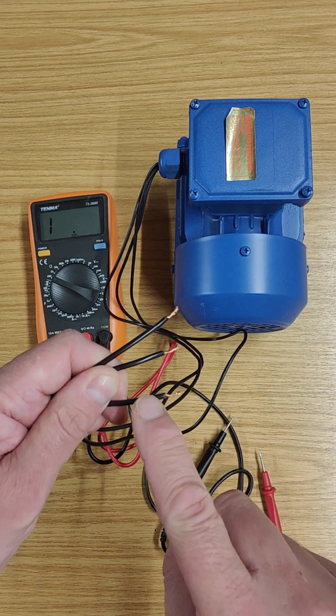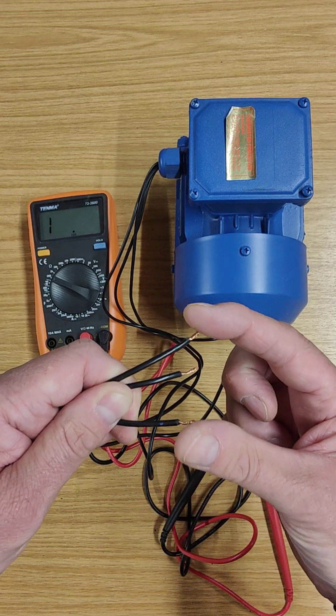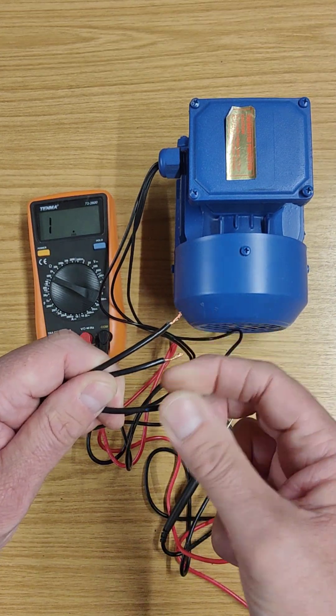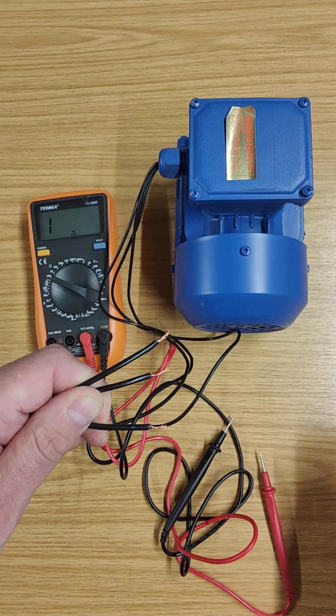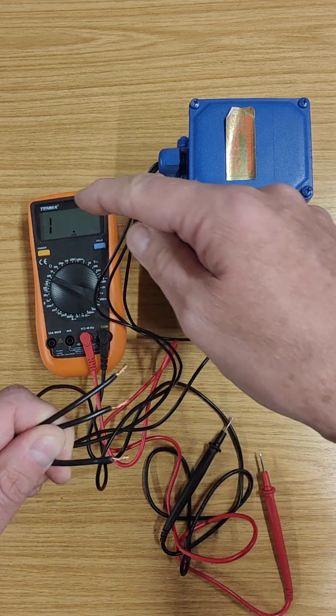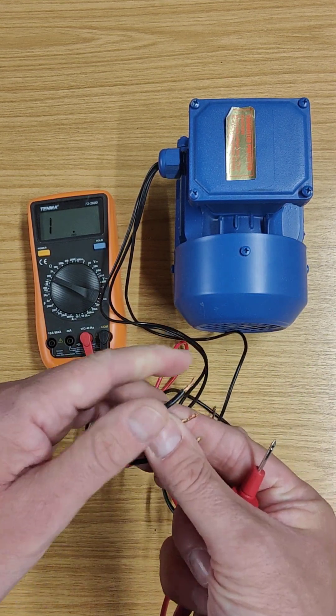The way the motor works is that looking at the three wires, I'm expecting this wire to be connected to that wire, and that wire to be connected to this one, and those two to be connected together — in other words, they're all connected together. All I need to test for is what the resistance is of those wires, and because I'm expecting the wires to be connected, I've selected a low range because I would expect the resistance to be low.